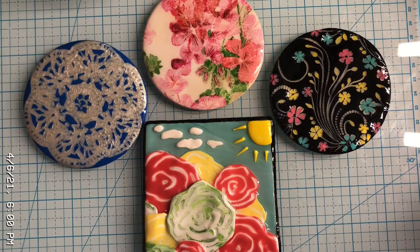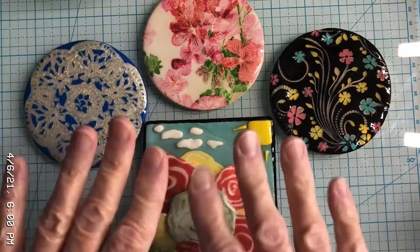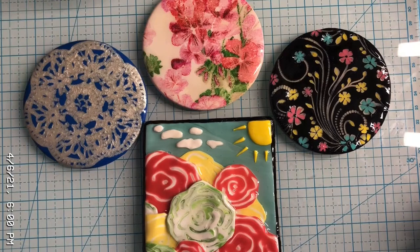Hi everybody, welcome to Granny J Clay, this is Joni. I just wanted to share — I was working on a project today and this was a part of it. I put resin on these pieces; they are about three inches in diameter.